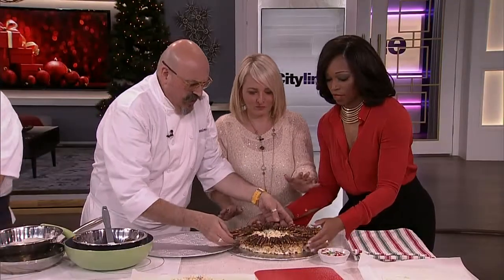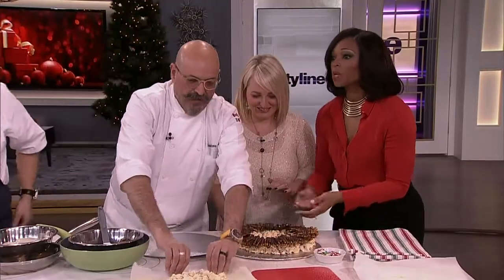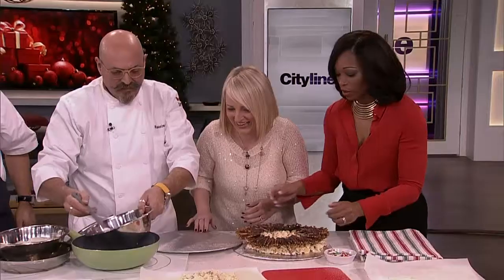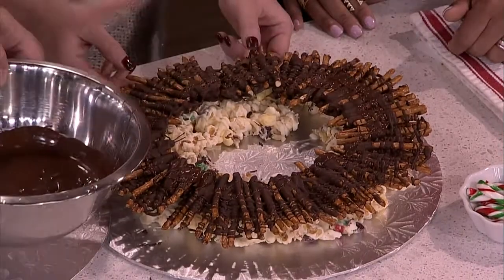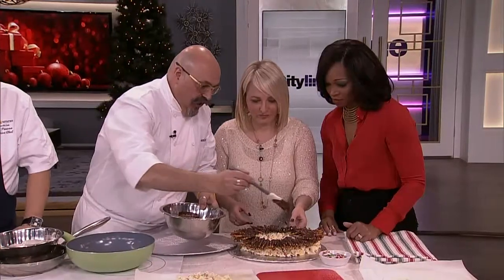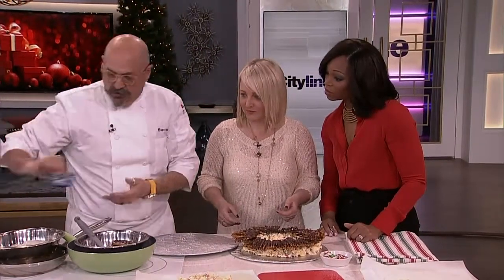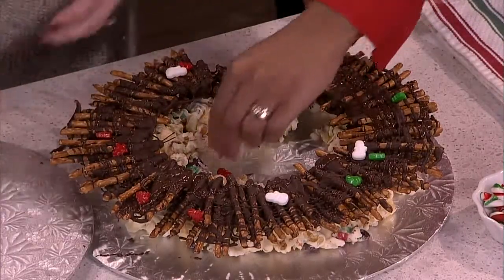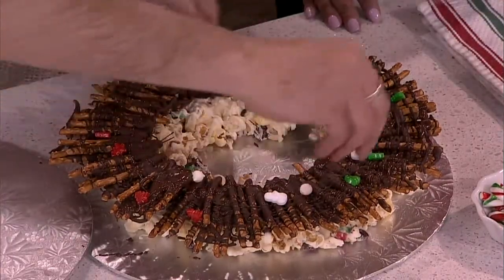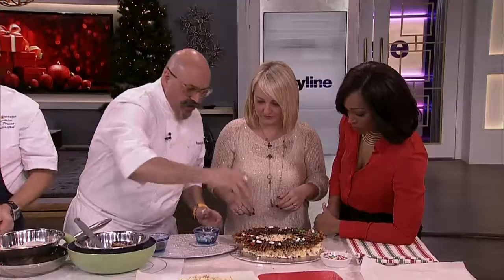It doesn't matter if it's a little broken — we broke it earlier during all the handling. We didn't know it was broken, so what we're going to do is put more chocolate to glue it back together. My wife likes to say: now is the time to decorate it. So you take a little bit of sprinkles and put them on like that so the chocolate makes them stick — be as liberal or as conservative as you like.